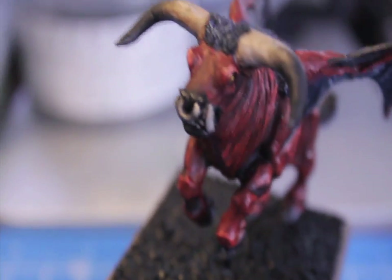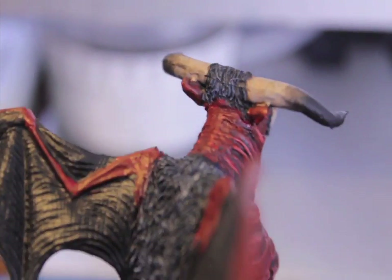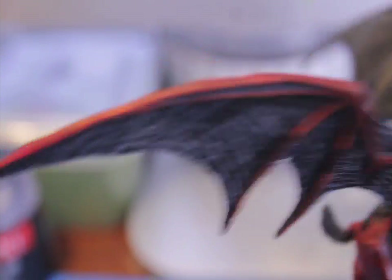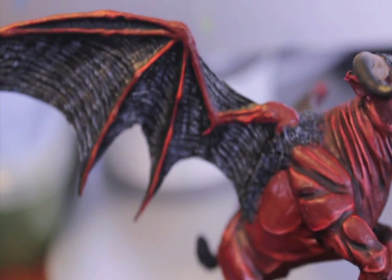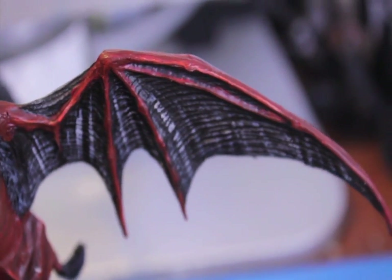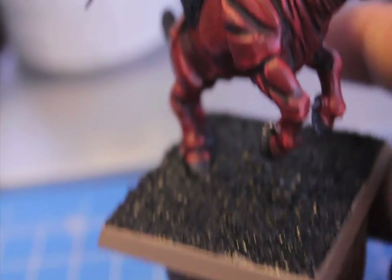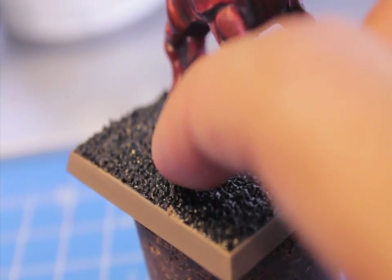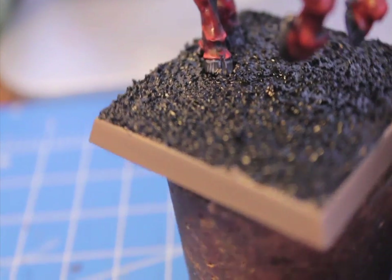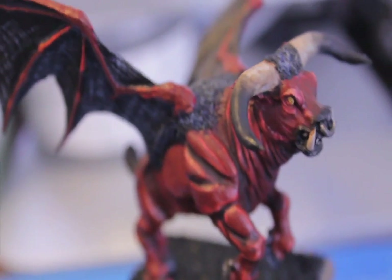So I'm really happy with the way the horns turned out — they look like they got tied into the black once you put in the Gryphonne Sepia and the Devlin Mud. What we're doing with the wings now on the underside is I took some Deneb Stone and just dry brushed lines down the sides, down the insides of the wings, to simulate the light catching them. For the base, we're going to paint over the black with Scorched Brown, and then dry brush over that with Vermin Brown. So Scorched Brown and then Vermin Brown for the base, then Deneb Stone for the wings.